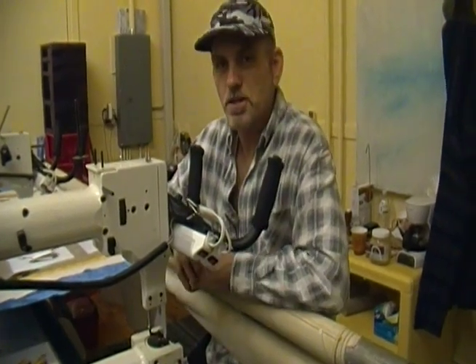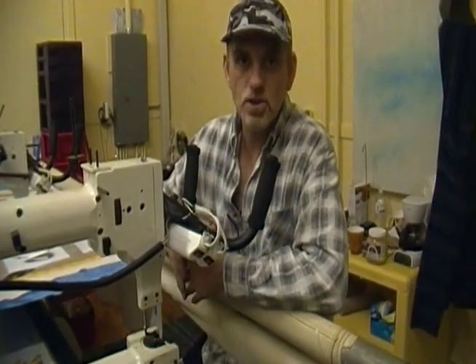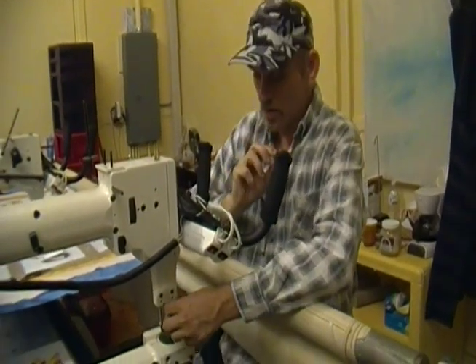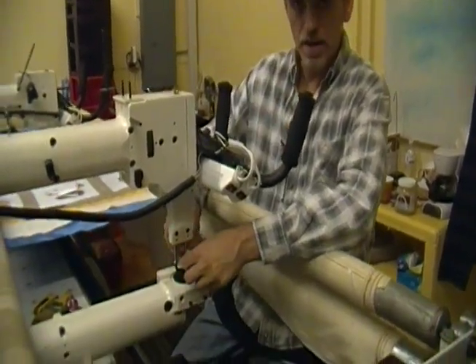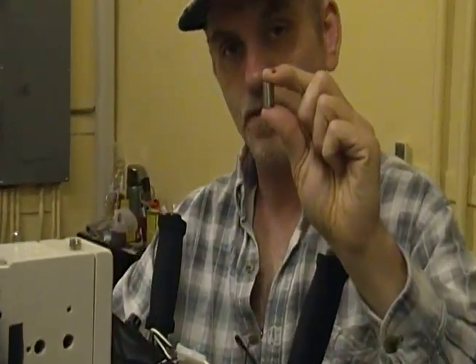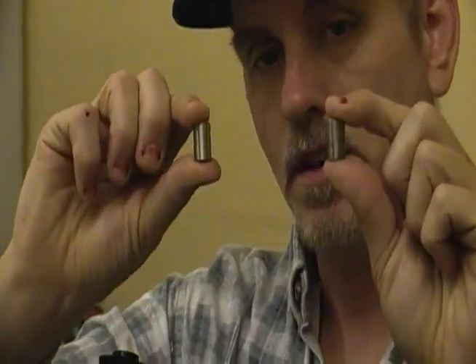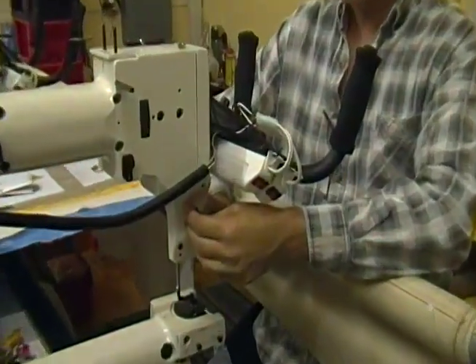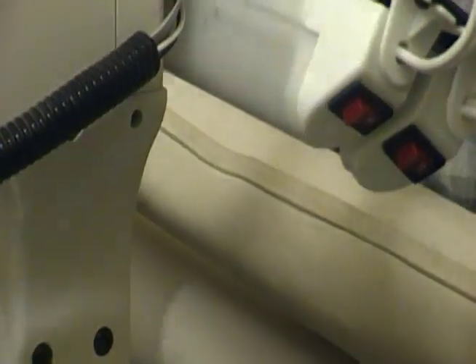Today I'm doing a tutorial on how to change your needle bar bushings as well as your needle bar. Needle bar bushings are what hold the needle bar in place and they look like small cylinders. There are two in your machine, one at the top and one at the bottom, that hold your needle bar in place.